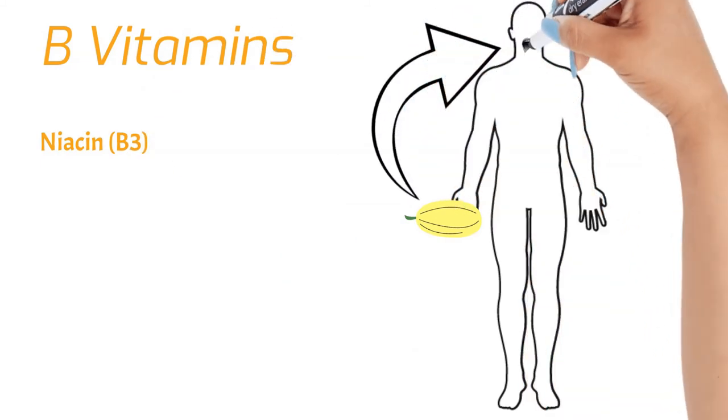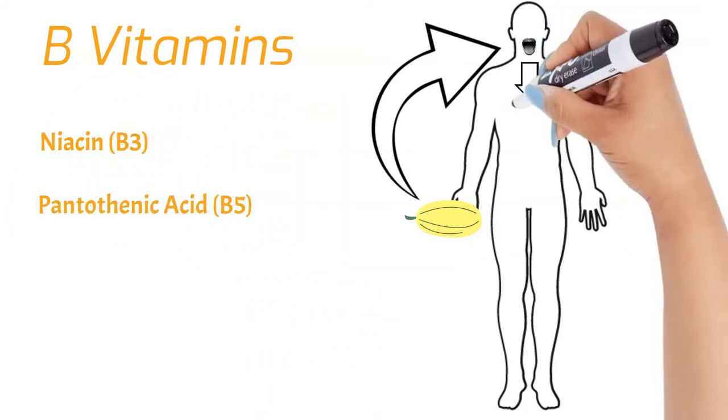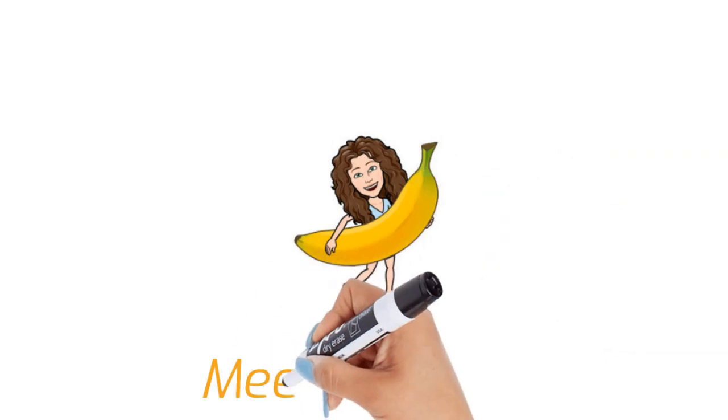B vitamins are needed to turn the foods we eat into usable energy. Niacin helps metabolize carbs, fats, and proteins. Pantothenic acid helps break down fats and carbs and helps our body use other vitamins. And pyridoxine helps release stored glucose from the liver and muscles. And that about does it for spaghetti squash!